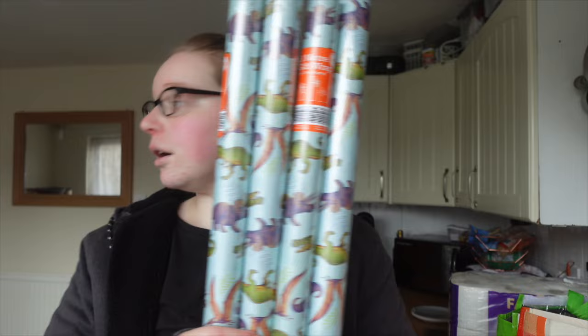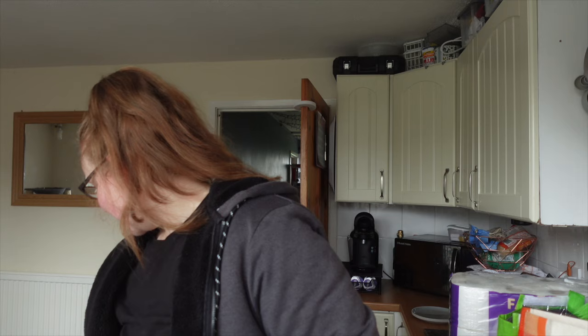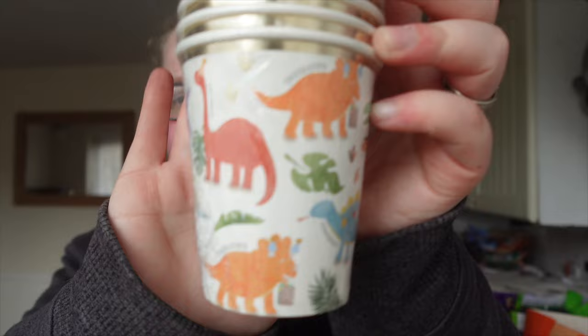To begin with, I got four rolls of dinosaur wrapping paper for 69p each — Riley's really into dinosaurs. I also got these little dinosaur cups because you can't really have a kind of dinosaur party without dinosaur stuff, so I grabbed them — they were like 89p.